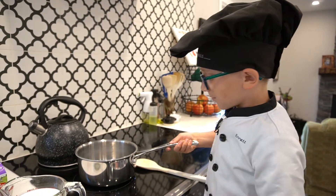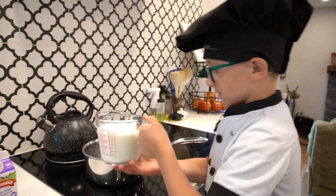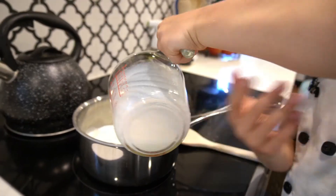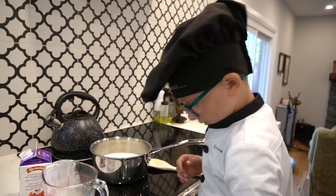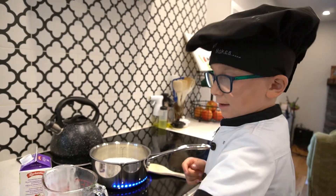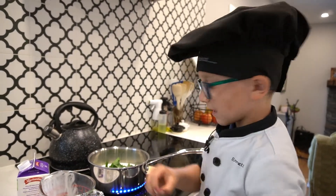Here I am at the stove. I have a big heavy pot right here. I'm going to add in my milk and my cream. I'm going to turn this to medium, and I'm going to add my mint — fresh mint, right from the back, just picked.